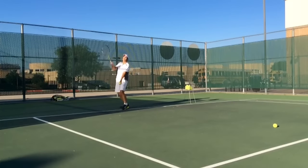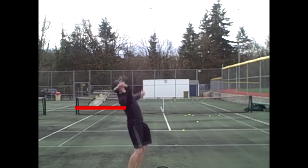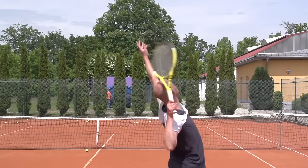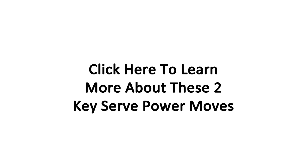Do you struggle to get enough power on your serve? In my latest serve training program, I reveal the most common problems club-level players have on the serve and how you can fix them. It really all comes down to two key serve power movements that you have to master in order to serve with a lot of power. To find out more about these two key serve power moves, click inside this video right now.